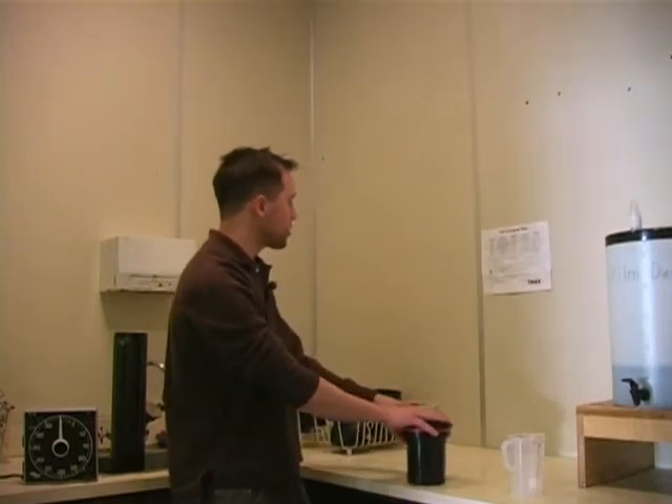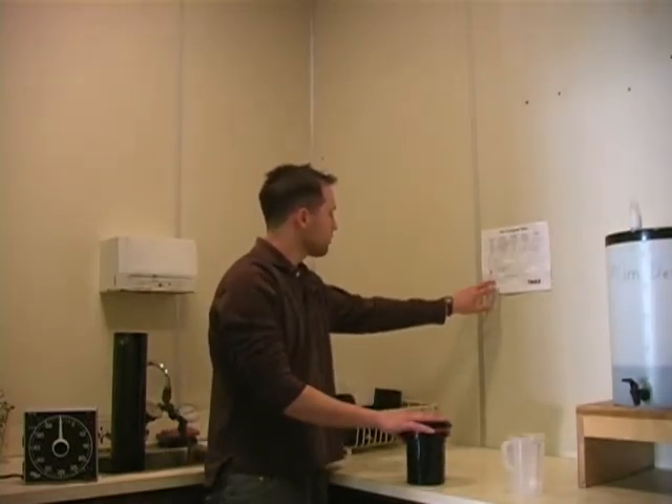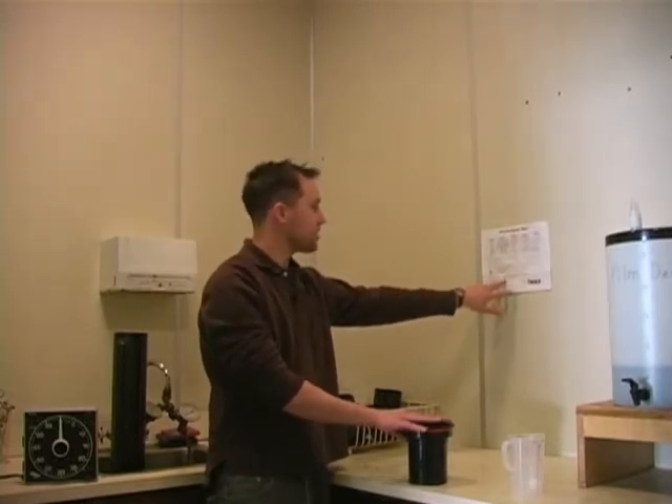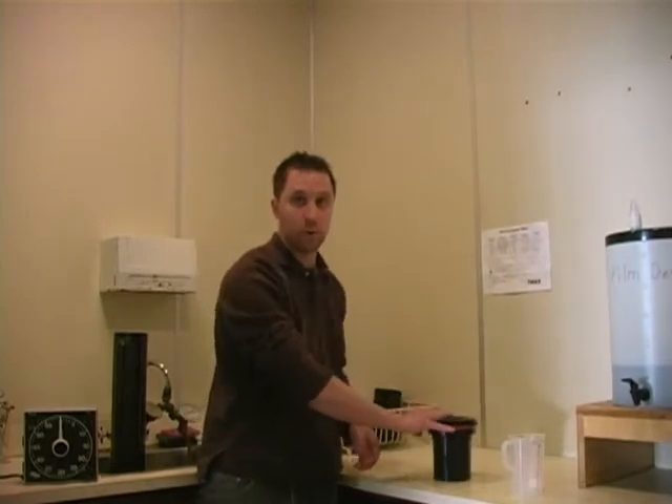For the Permowash I'm going to rinse my film for one minute and thirty seconds. I'm going to agitate the entire time and I'm going to save the Fix Remover of the Permowash.